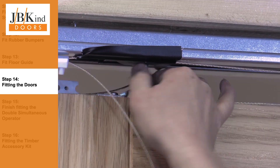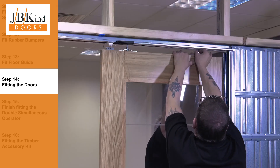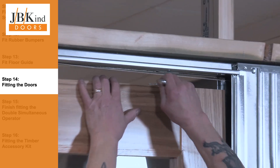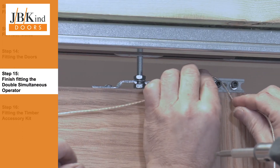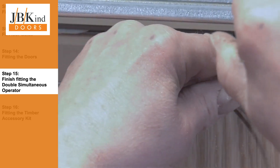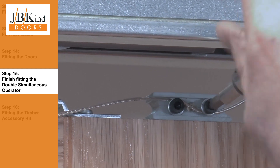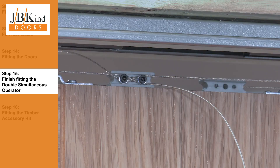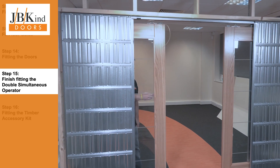When both doors are in place, final adjustments can be made. The cables for the double simultaneous operator can now be threaded through the clamps. It is important to ensure that both doors are completely central and line up perfectly. Thread onto the opposite side for the second door. Upon testing, you will see that the system has connected correctly and both doors open and close simultaneously.